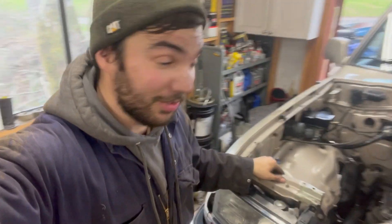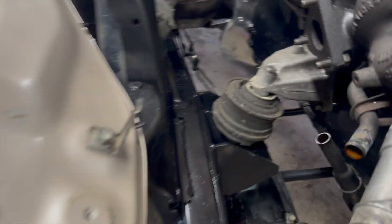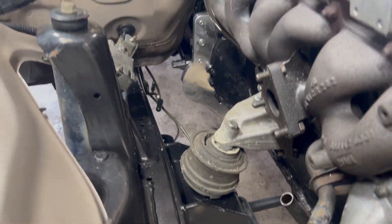There, it's in. Hopefully it won't come out again, but sometimes they do. There's one motor mount, and the second motor mount — a little easier to see.